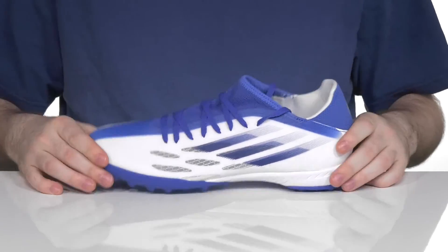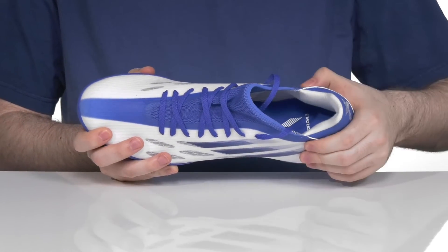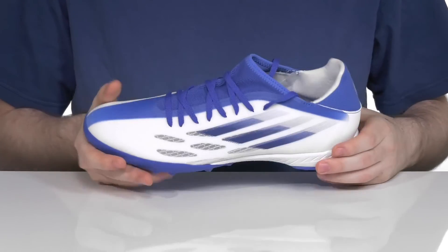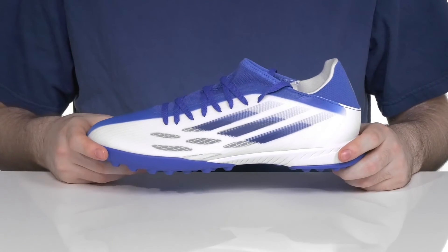A super stretchy sock-like collar really hugs your foot and keeps it secure. The inside has extra padding especially in the heel zone for a total lockdown and supportive fit. The foam footbed in the bottom adds extra cushioning, and the lightweight EVA midsole adds plenty of rebound and shock absorption for all-day play.